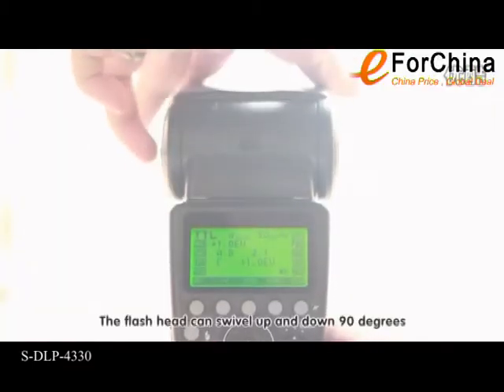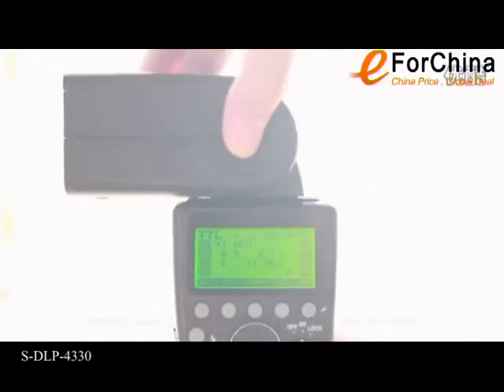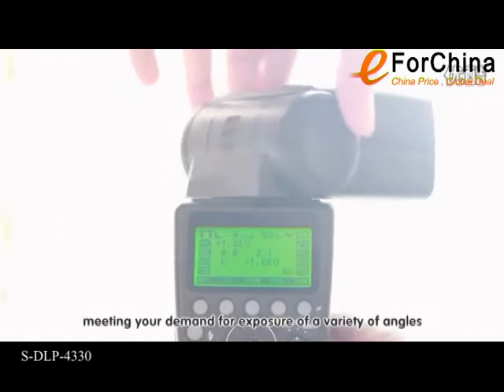The flash head can swivel up and down 90 degrees and left and right 180 degrees, meeting your demand for exposure of a variety of angles.